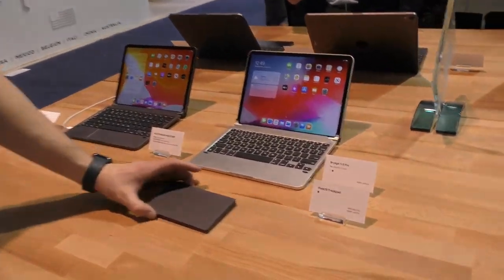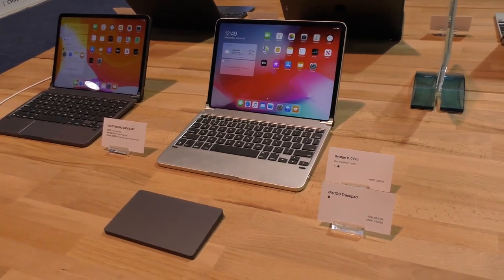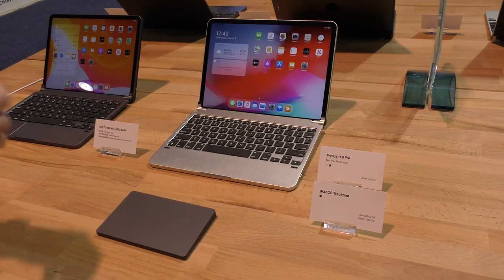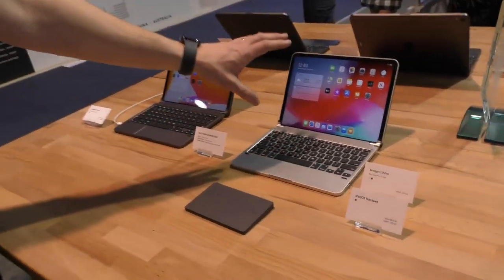We've also got this standalone trackpad. The idea behind this is really to complement those customers or users who focus on the iPad as their primary device — whether they be at home, sitting at their desk, with the iPad up on a holder or a dock using a magic keyboard.